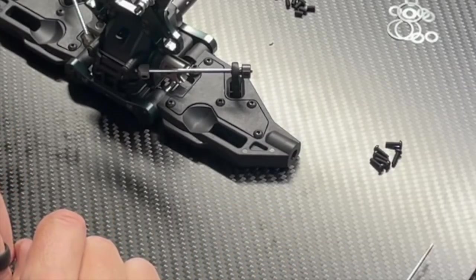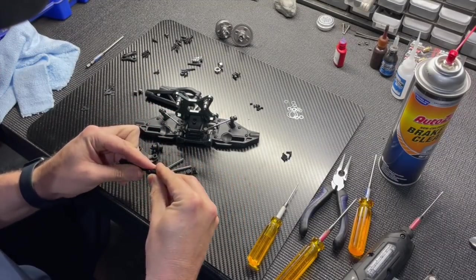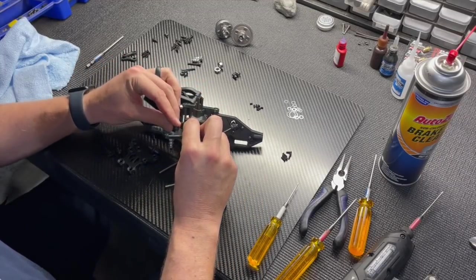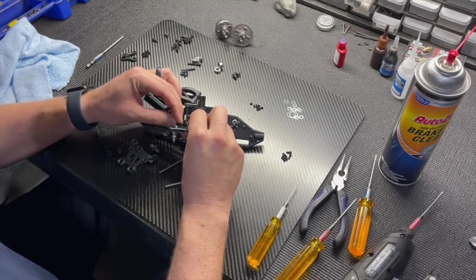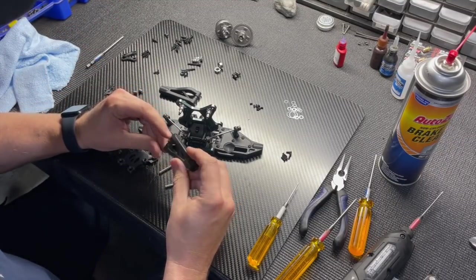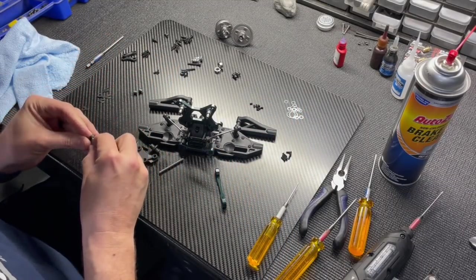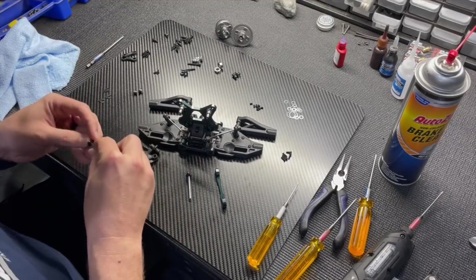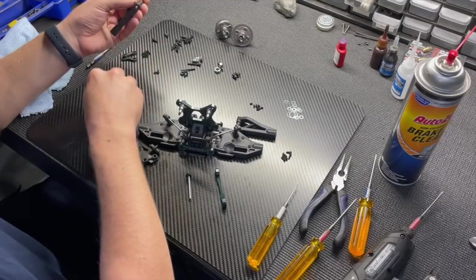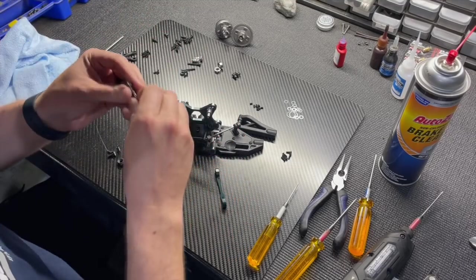Bag D is pretty simple: installing the upper front arm onto the gearbox. Put the square pills into the shock tower and upper front arm mount — middle position both ways. Upper front arm shimming is 2mm behind and 2mm in front of the arm, using two 1mm spacers and one 2mm spacer for four total millimeters of adjustment.